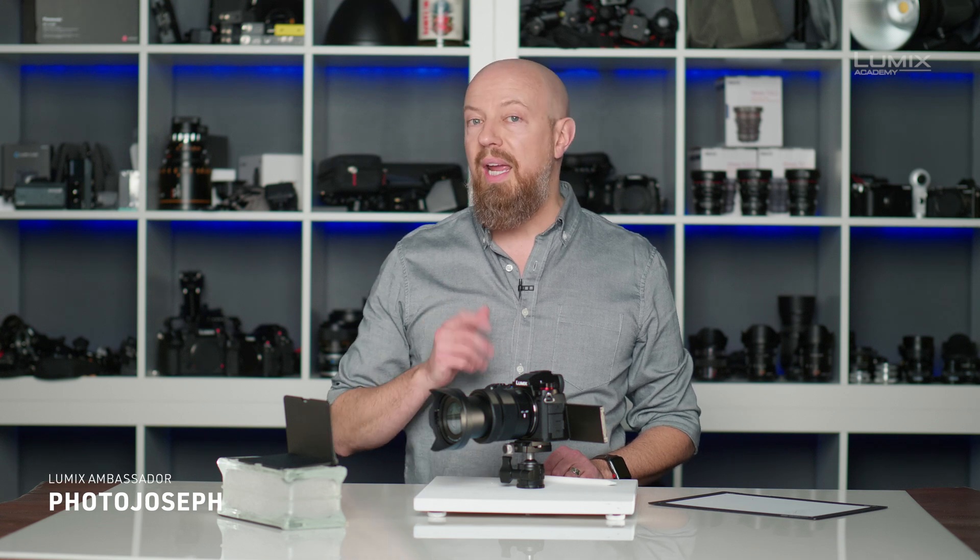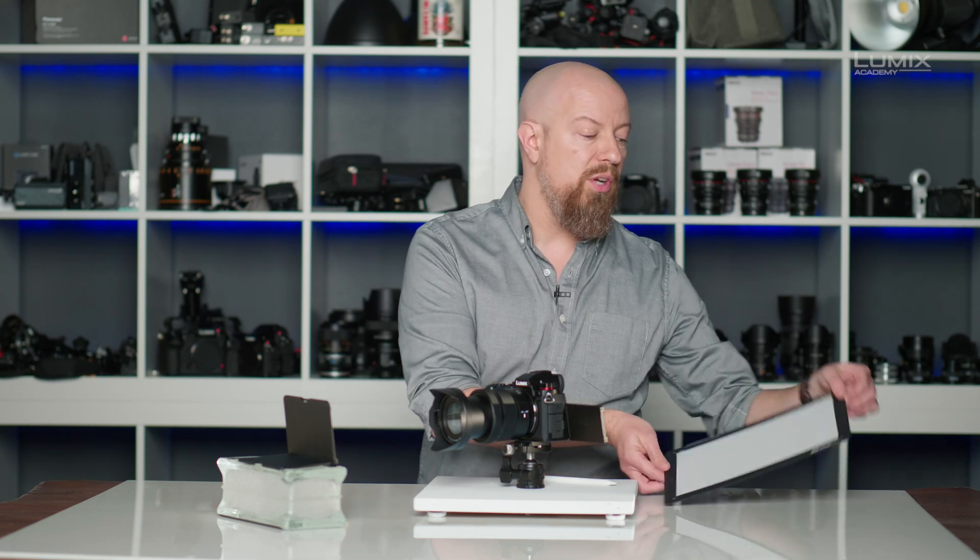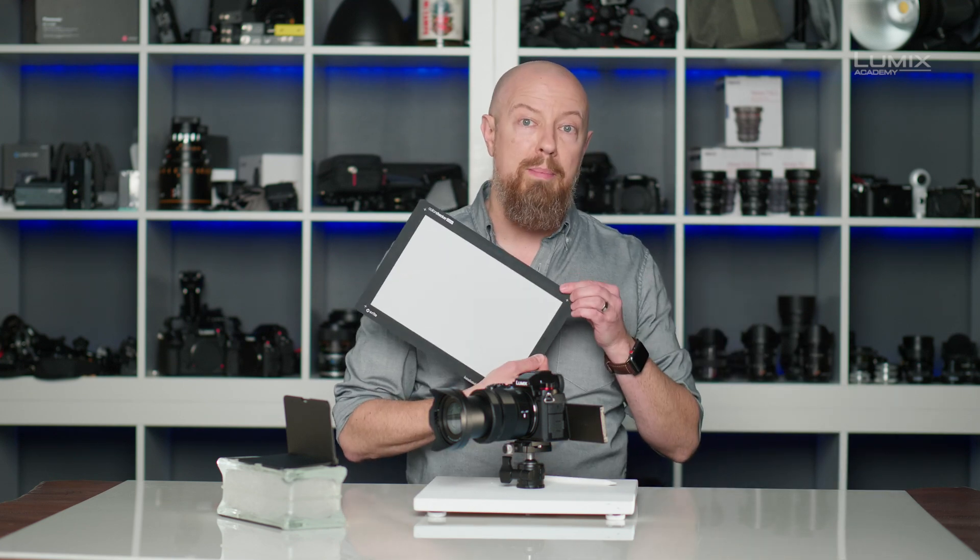Select Lumix cameras include a variety of tools to help you ensure that your exposure and your color balance are perfectly accurate. We're going to start by setting the white balance, and to do this I'm going to use a ColorChecker Video white balance card.